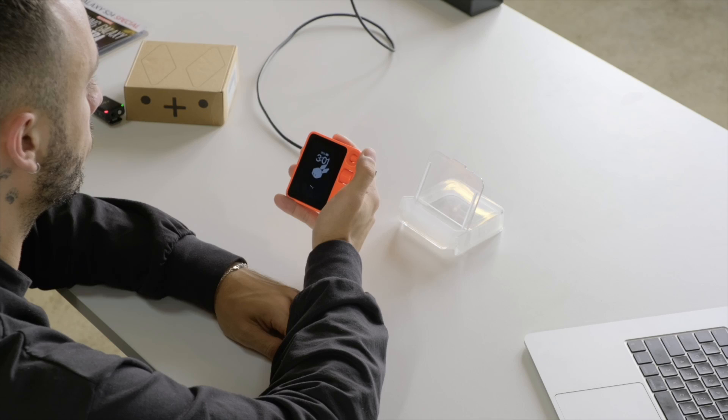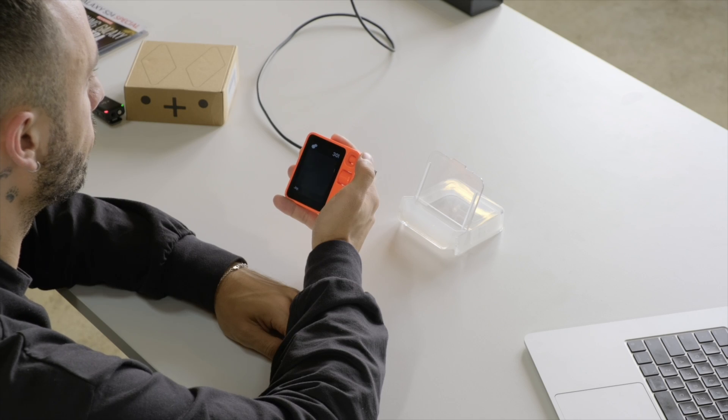Let's go ahead and give it a spin with some examples. What's a single syllable word for happiness? The R1 responds: Joy. Super easy, super fast — you don't have to hop on Google.